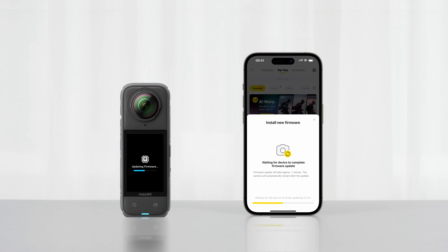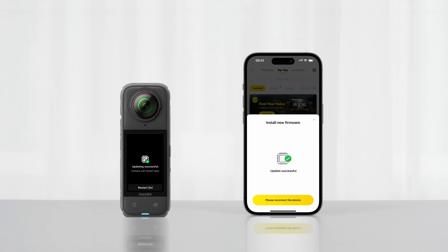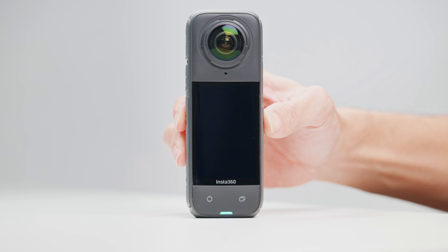Keep the Insta360 app running in the foreground. The camera will automatically restart when the update is complete. If the update fails, please restart the camera and try again.